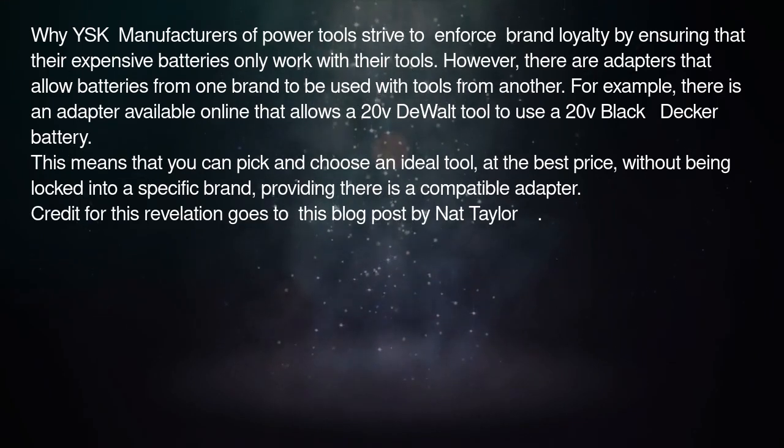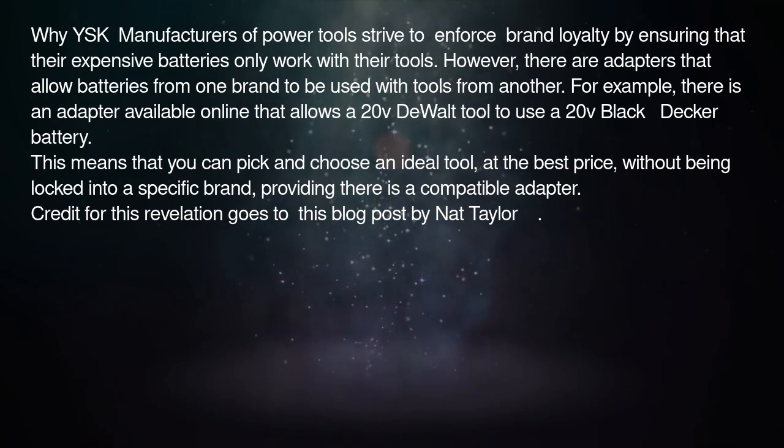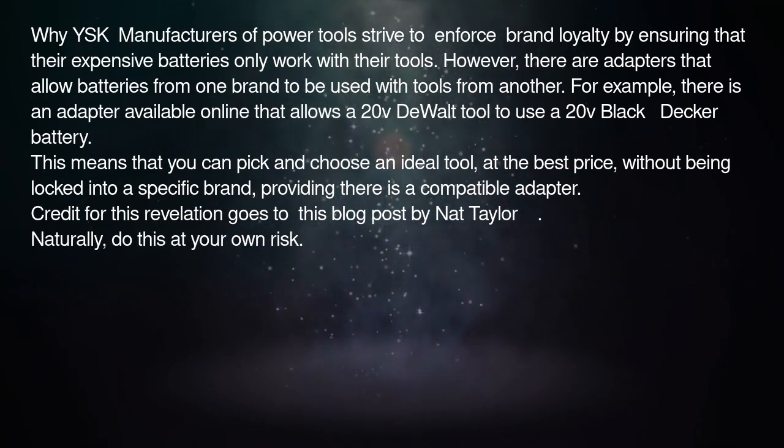Credit for this revelation goes to a blog post by Nat Taylor. Naturally, do this at your own risk.